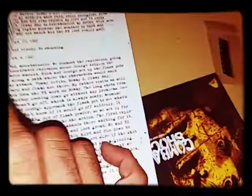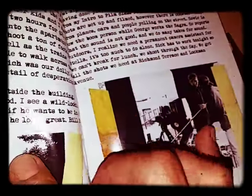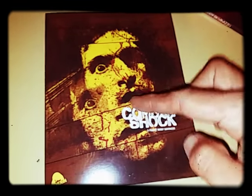I've always been interested in checking this movie out. I know there's been a regular DVD of it, but once I saw this, I had to pick it up. I like that artwork right there — that's really nice.